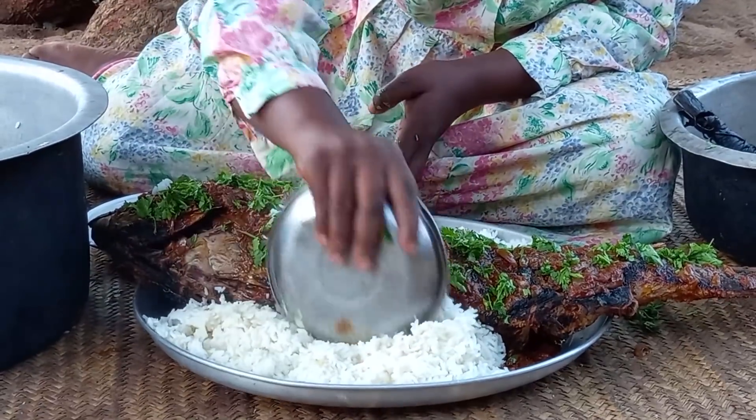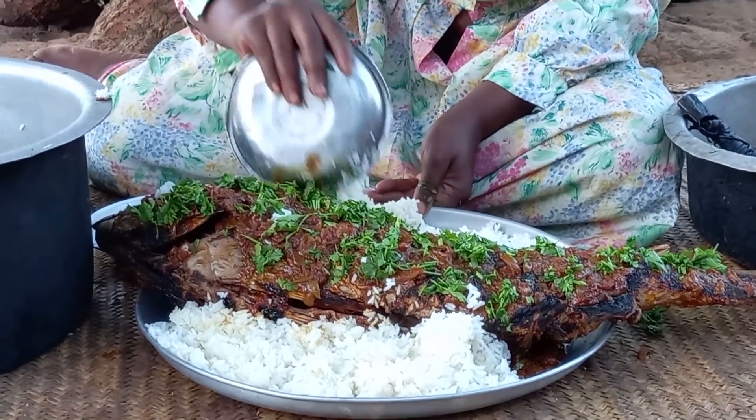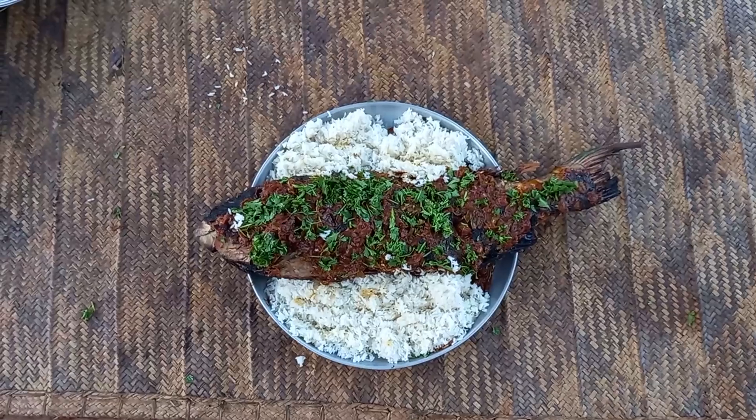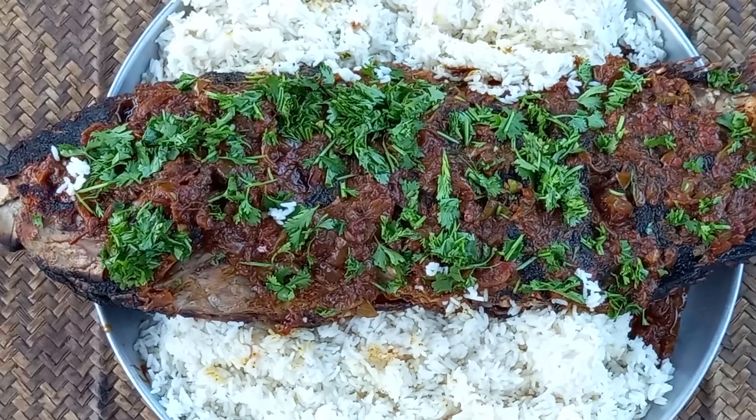This accompaniment with the parrot fish is going to be rice — this is tam tam rice. Let me know in your village if you really do have tam tam rice. Amazing, beautiful, beautiful.